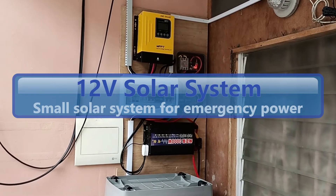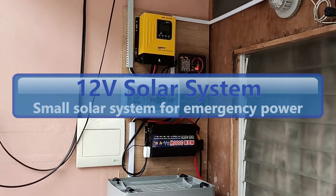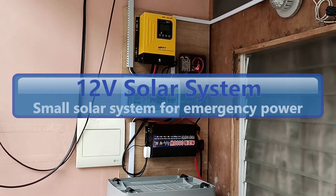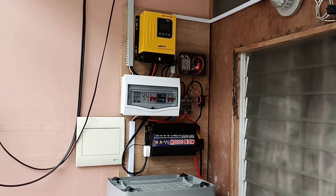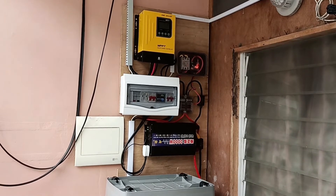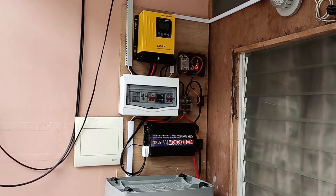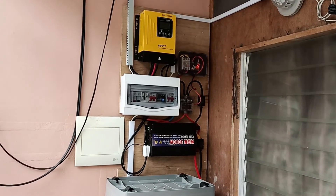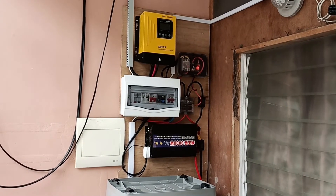Welcome to my DIY home solar setup. This is a very small setup — basically a test bed for me to learn everything I need to know about solar. I was able to purchase some used components from a friend. On the roof I have 2x260W panels, so a total of 520W.